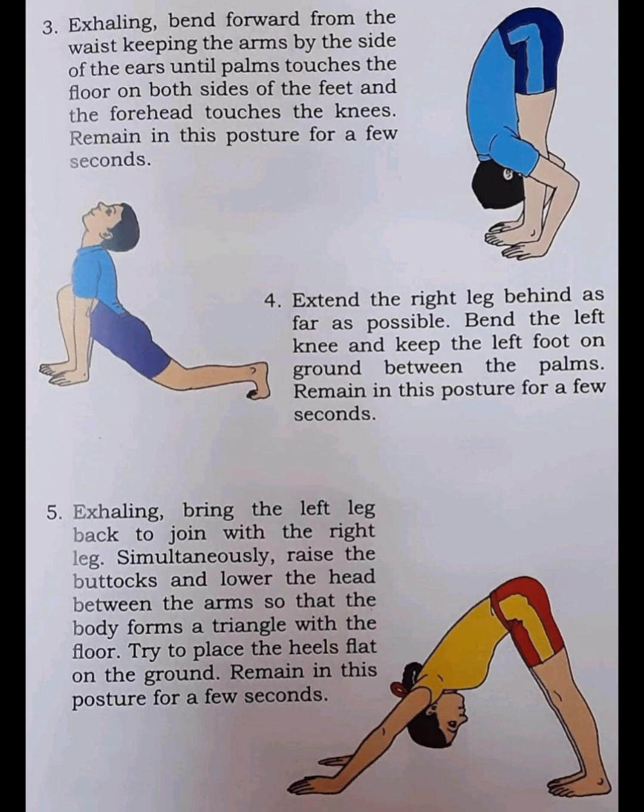Step 3. Exhaling, bend forward from the waist keeping the arms by the side of the ears until the palms touch the floor on both sides of the feet and the forehead touches the knees. Remain in this posture for a few seconds.